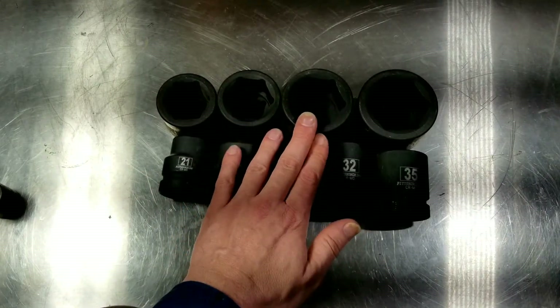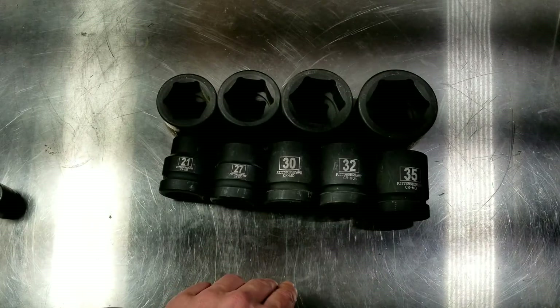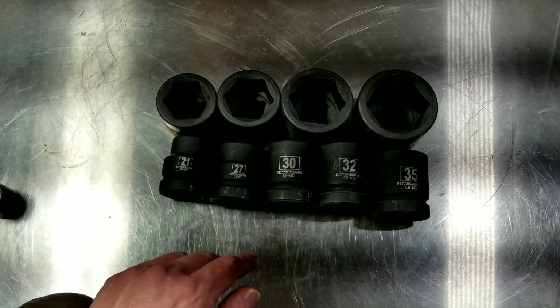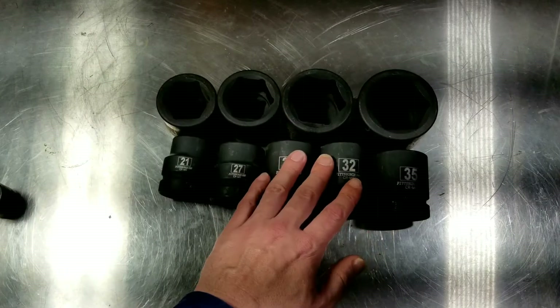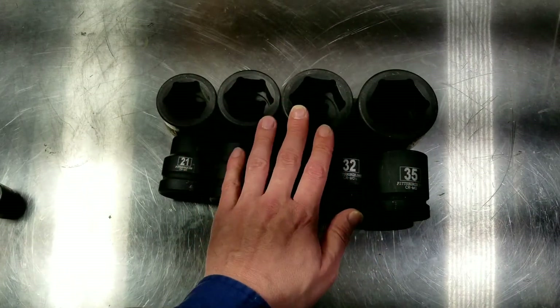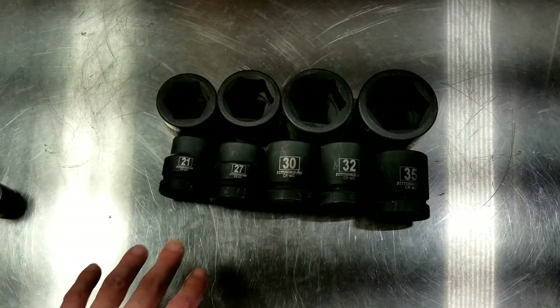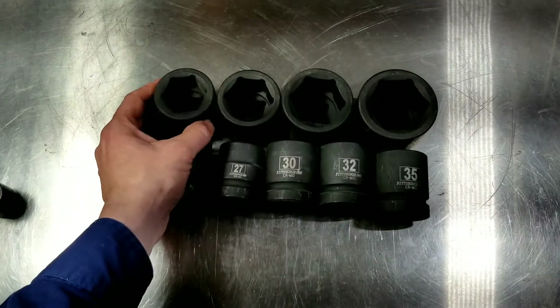Oftentimes I'm actually using these for pressing — many times I'm not working with fasteners quite this large unless I'm inside a transmission or helping somebody with farm equipment. But for pressing in and out bearings and bushings, it's really nice to have a variety of large sockets as sturdy parallel machined drivers.